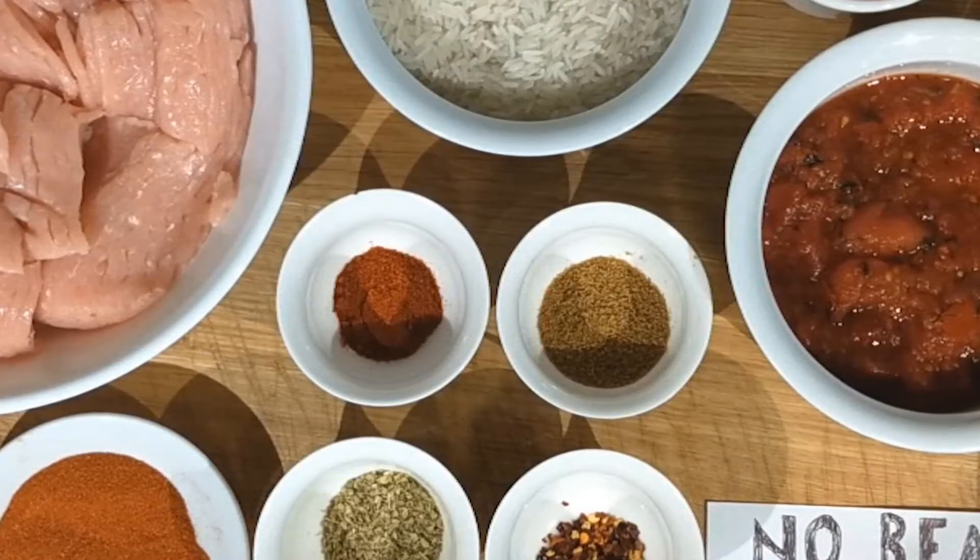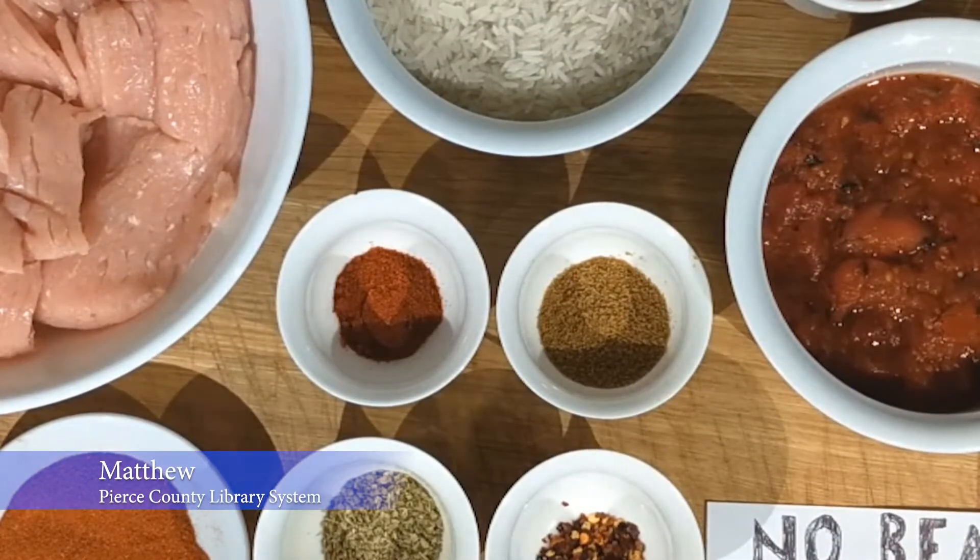Hello, and welcome to another Pierce County Library System video program. My name is Matthew, I normally work at the South Hill Library, and today I'm going to be walking you through how I like to cook no bean chili.